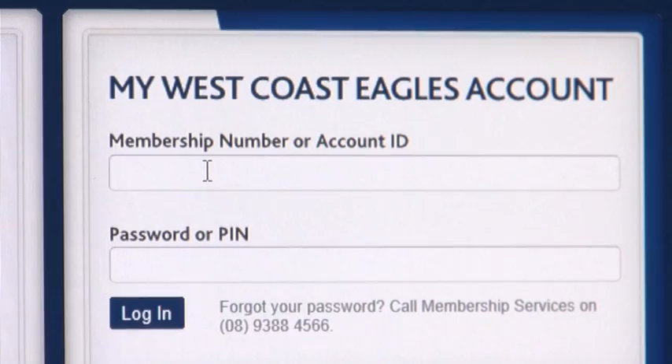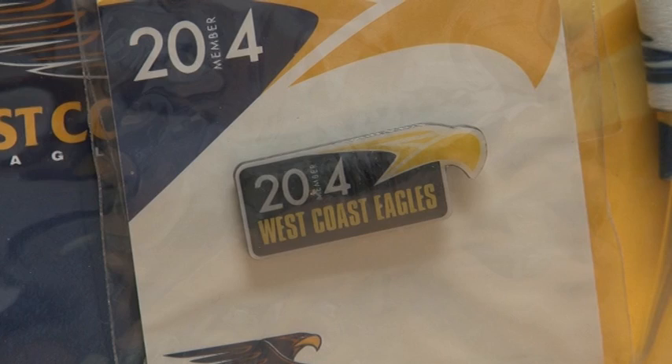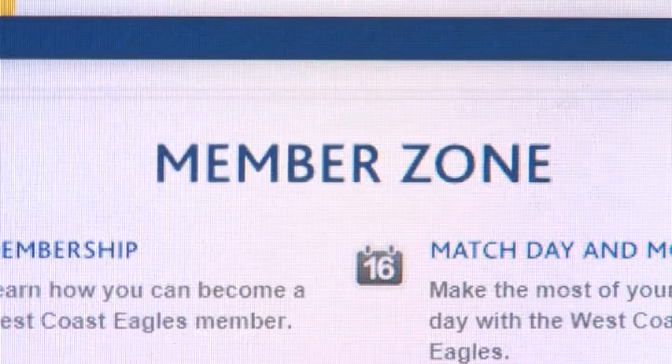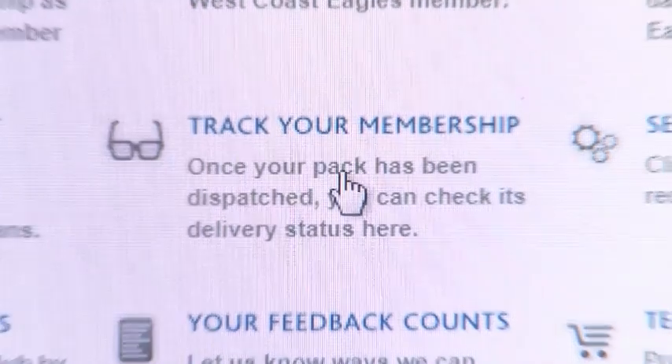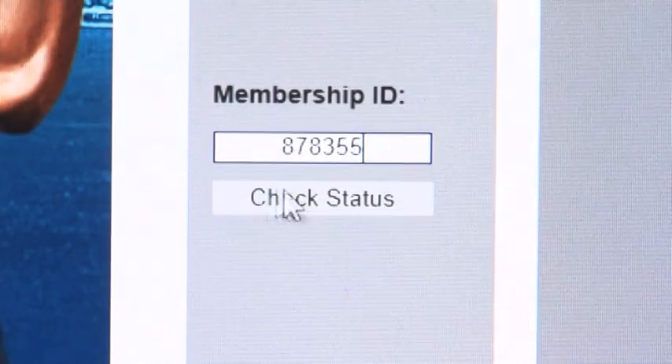If there are other members you would like to renew for, click log out and log back in again using their membership number and password. Your membership pack will be mailed to you before the season commences. And don't forget, you can track the progress of your membership pack by going to the pack tracker on westcoasteagles.com.au/membership.